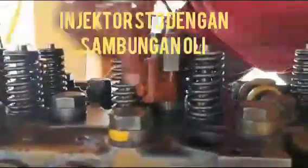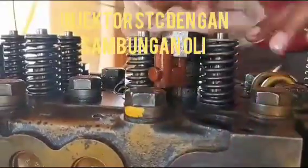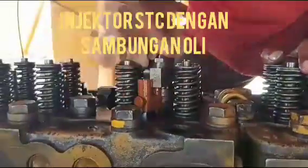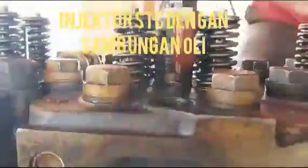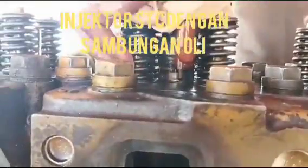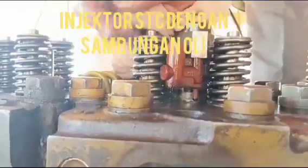This HTC injector has been fitted into the NT855 Big Cam engine, which also has the HTC valve and HTC injector. This is the process for the fitment of the HTC injector with the lube connection pipe.